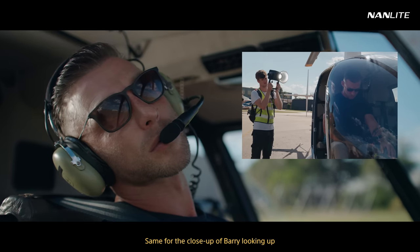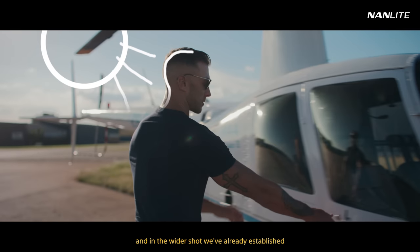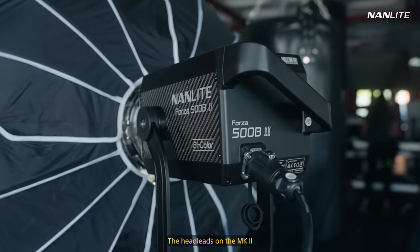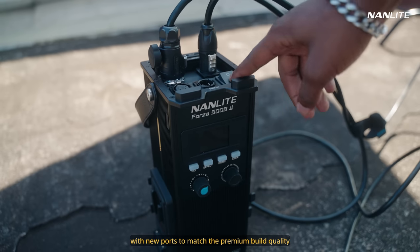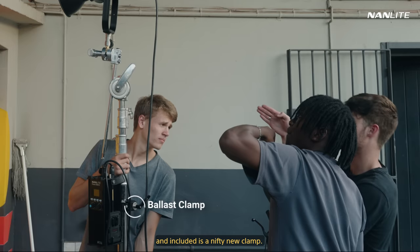Same for the close-up of Barry looking up — the light creates a stronger patch on the left, and in the wider shot we've already established that the sun is coming from behind, so it just feels right. The head leads on the Mach 2s received a massive upgrade with new ports to match the premium build quality. The ballast is even smaller, and included is a nifty new clamp.